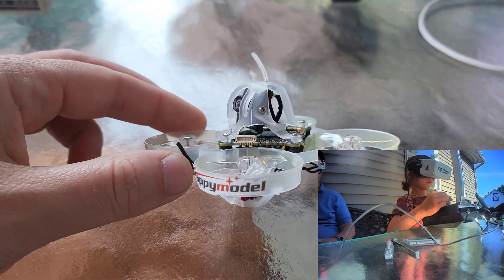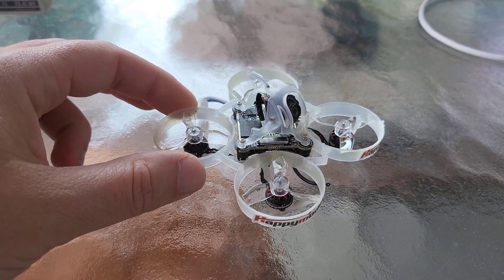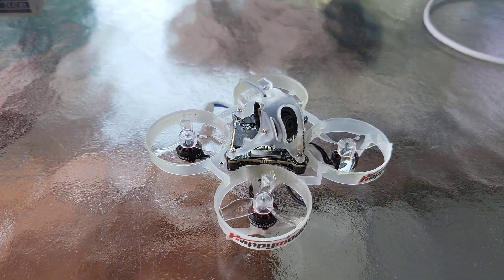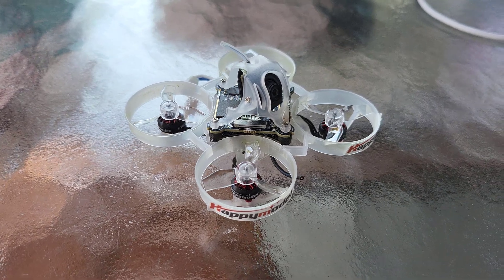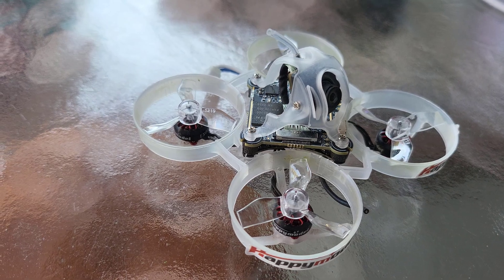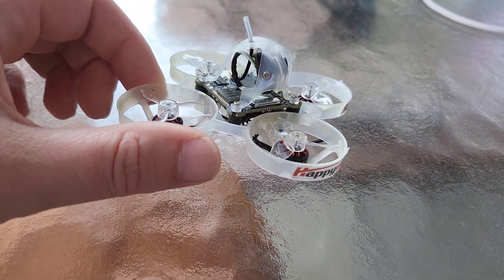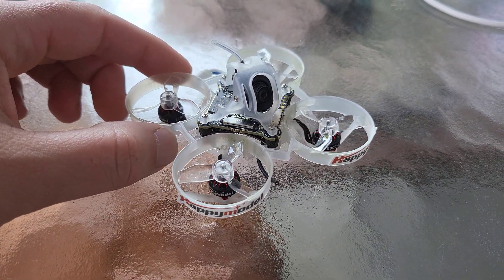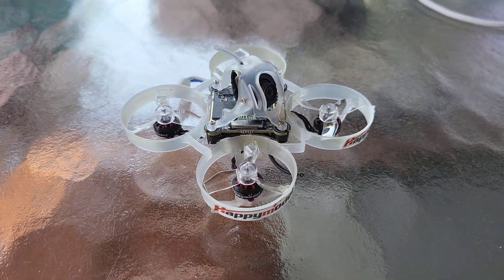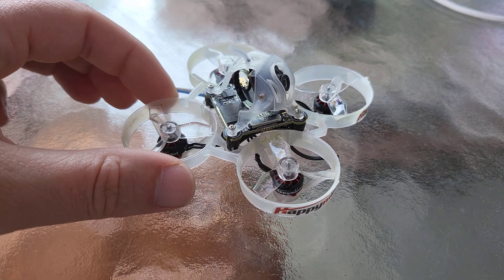Definitely liking the drone. Out of the box I'd say it's a bit underpowered and the ESC settings aren't what I would have preferred. With the stock settings I was getting 3 minute flight times max and it was a little bit underpowered. What I've done is put BlueJay firmware on the ESC and then set that to 96 kHz, and that has really increased the battery life. I've gone to about three and a half minutes now.